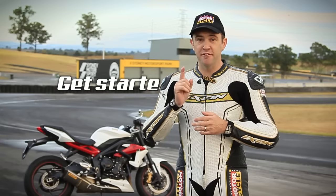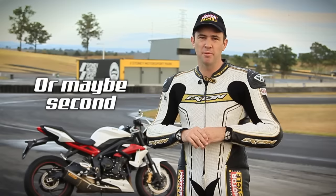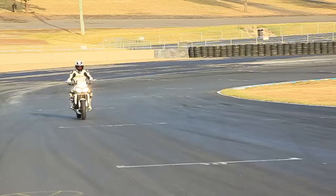To get started, we're going to be in first gear. If you're on a Supermotard, second or third gear is probably best, but first gear on your average road bike.